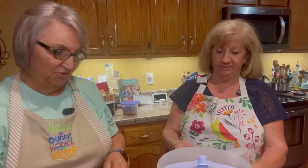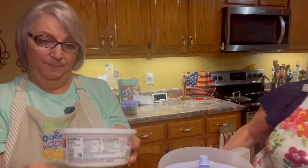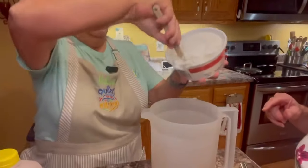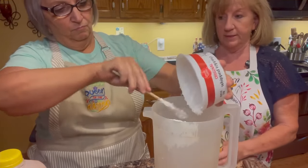Let me tell you what those ingredients are while Deb opens that can. We use a half a gallon of chocolate milk — we love the Mayfield chocolate milk if you live in Tennessee, Georgia, or Alabama. A small container of Cool Whip or whip topping, and a can of sweetened condensed milk. You do the same thing in the mix that you're using in your freezer. I'm going to make it in a pitcher this time, so we're going to put the whole eight ounce container in there.